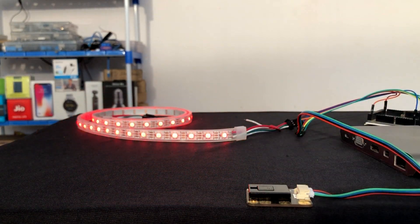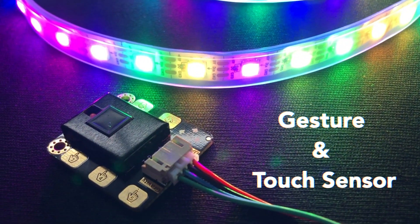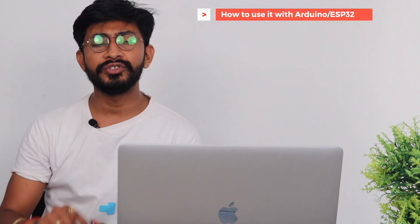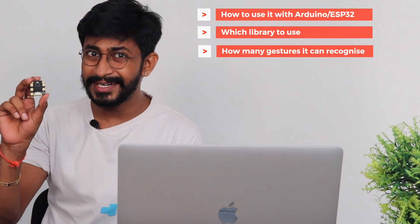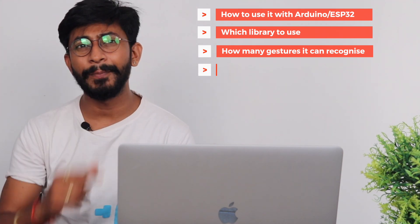Hello everyone. In this video, I will let you know how to quickly get started with this new sensor from DF Robot called the gesture and touch sensor. After watching this video, you will know how to use this sensor with your Arduino or ESP32 board, which library to use, how many gestures it can recognize, how many touch pins it has, and I will show you a small demo project using this sensor.